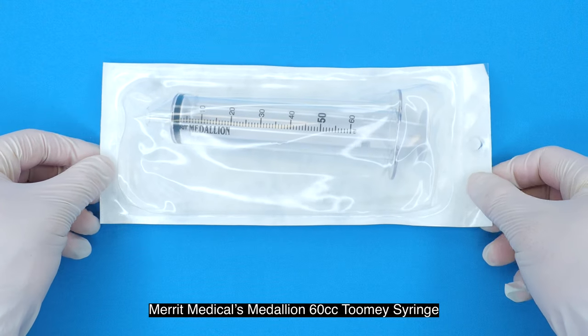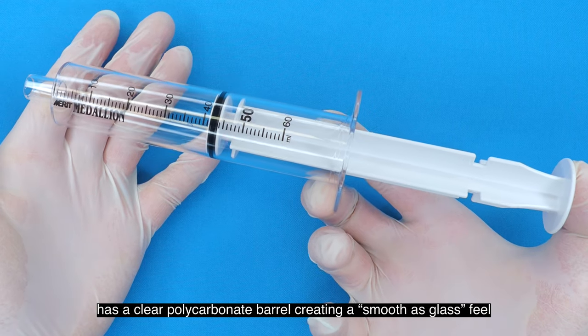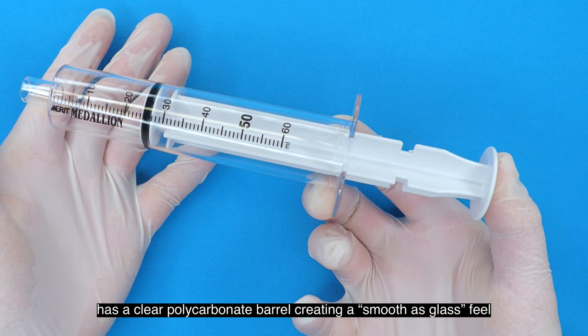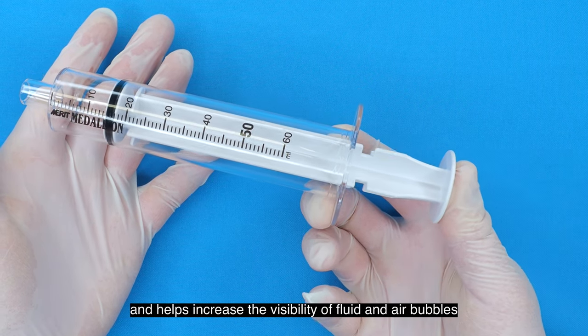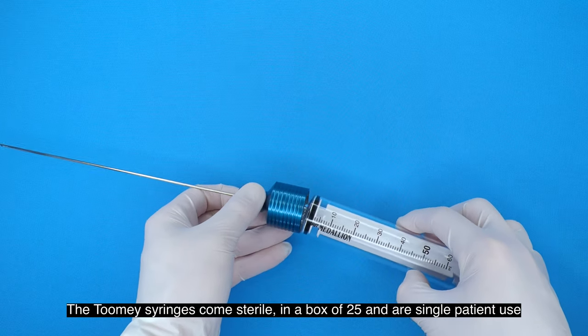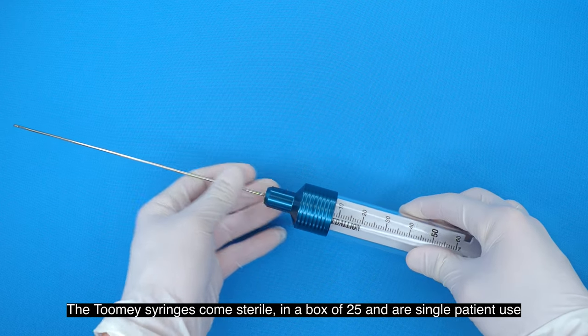Merit Medical's Medallion 60cc Tumi syringe has a clear polycarbonate barrel, creating a smooth-as-glass feel and helping increase the visibility of fluid and air bubbles. The Tumi syringes come sterile in a box of 25 and are single patient use.